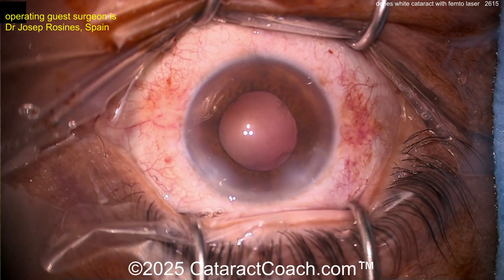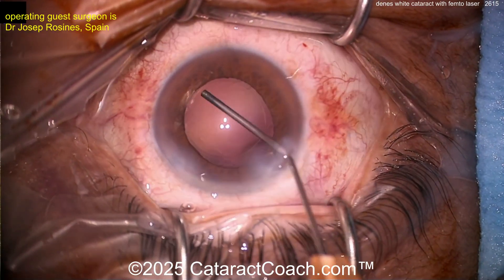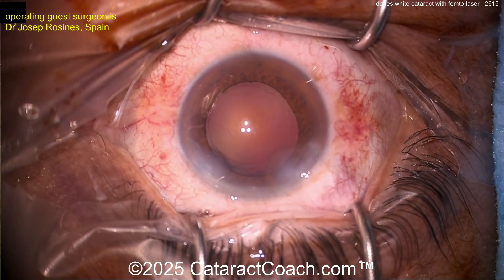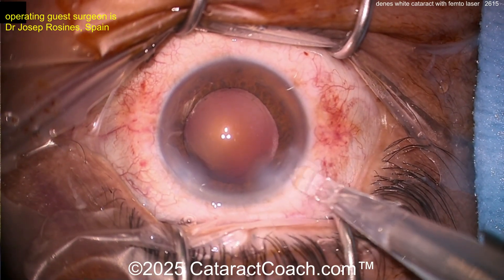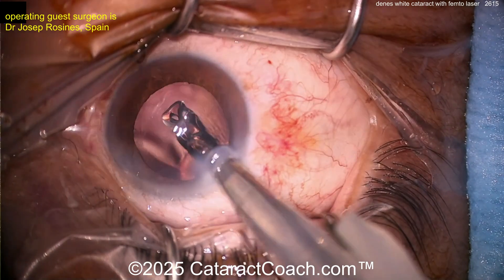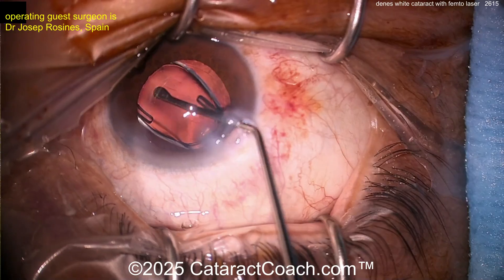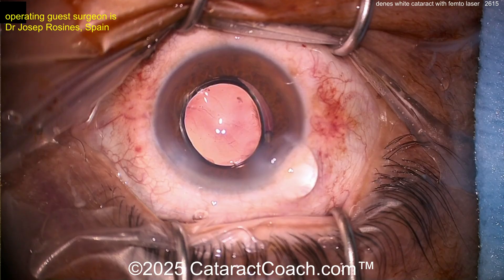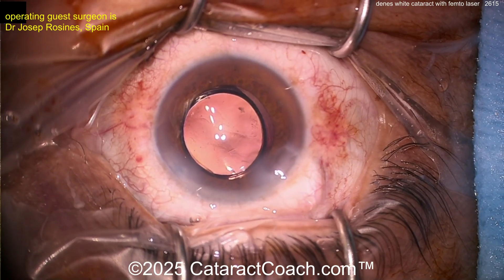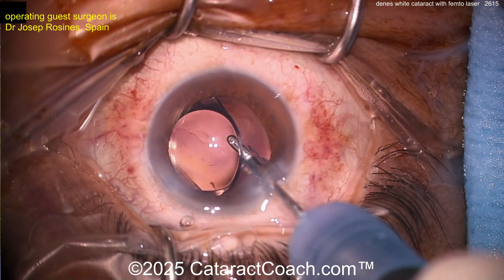Here's the end of the case — a little hydro polishing of the capsule, viscoelastic to fill the bag, and let's get the lens in. What an incredible result for this patient — vision completely restored. Here comes the lens — looks like a single-piece acrylic monofocal non-toric lens. Get that into the capsular bag and rotated around very nicely done. Remove the viscoelastic and that's a beautiful case.